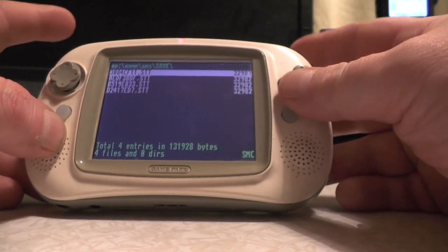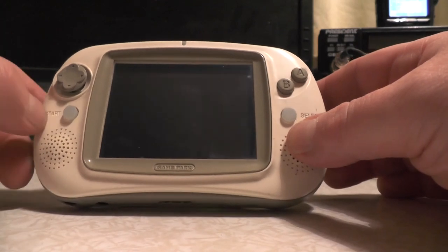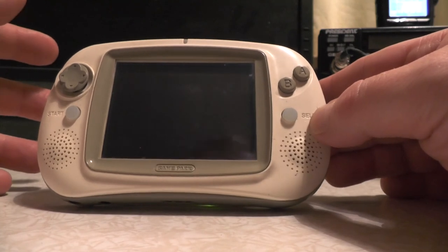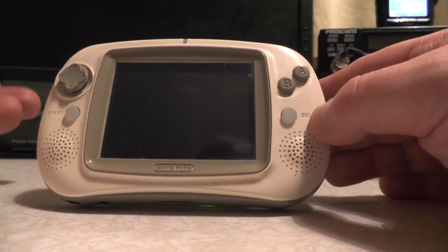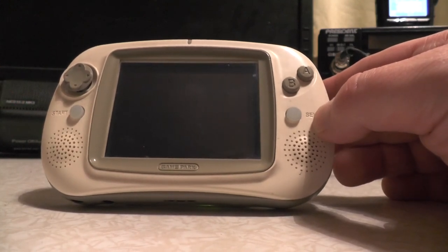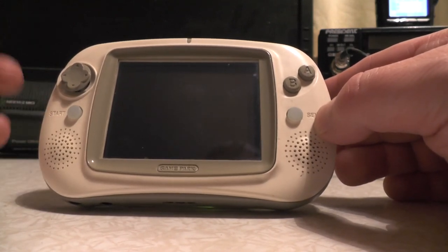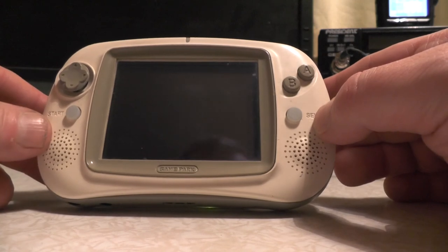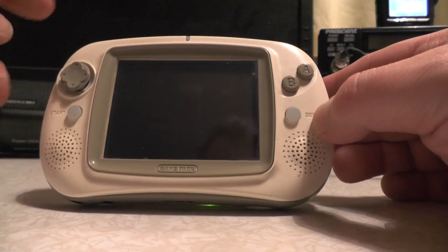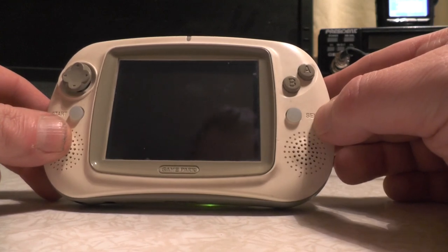That was a quick look at the Game Park Holdings GP32 BLU - Backlit Unit - which was a rival to the Game Boy and ended up being one of the first handhelds you could do emulation on. There are other options now like the Anbernic RG351P and the GP2X which is a lot more powerful. Anyway, if you liked the video give it a thumbs up, and if you've ever had one of these or heard of it, post it in the comments below. Thanks for watching, 73 for now.